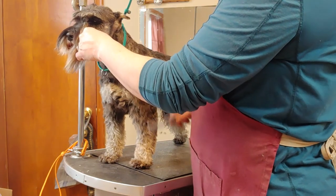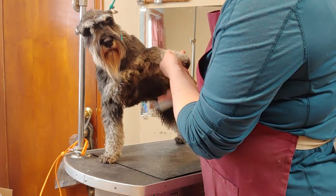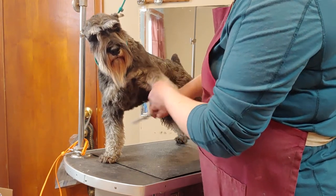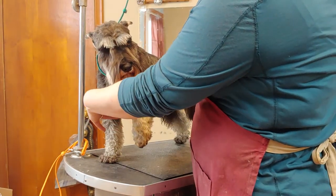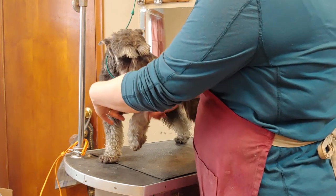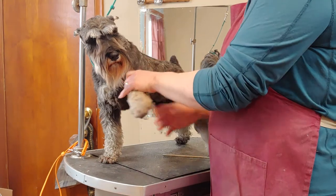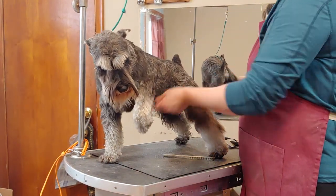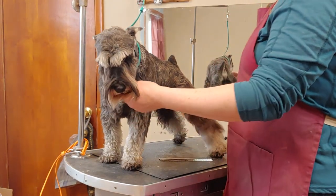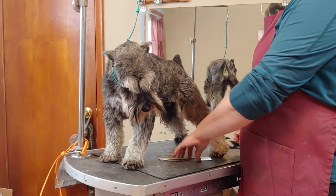That is how I do my furnishings. You get up in the armpit area and this can be sensitive, so just be easy in case you catch a knot. On my pet dogs I'll shave out the armpits with a 10 blade on my clipper because that is one of the number one spots for matting. But since I'm hoping he might go into the show ring, I need to leave the hair there. Then I just go to the other side and repeat the same process.